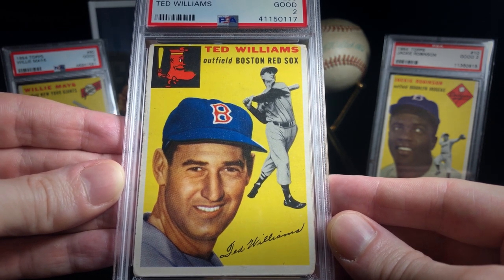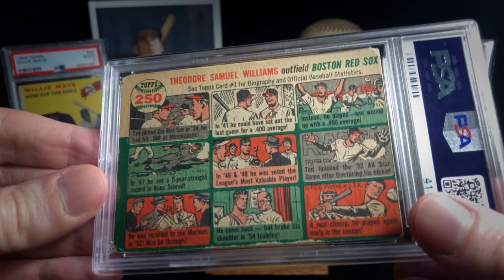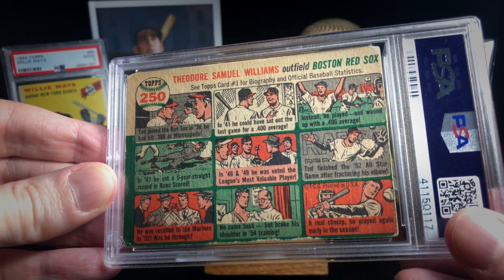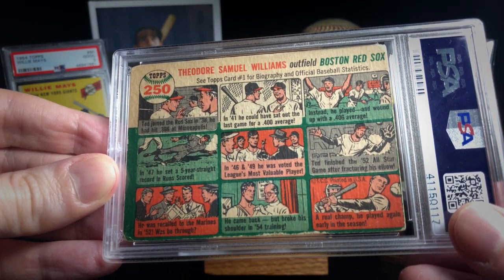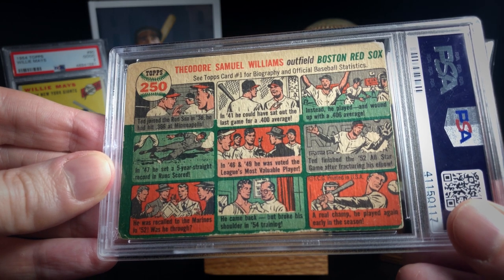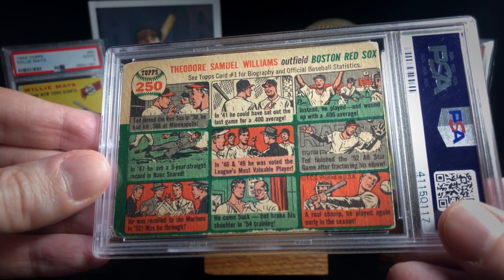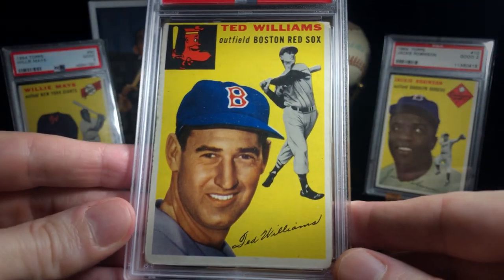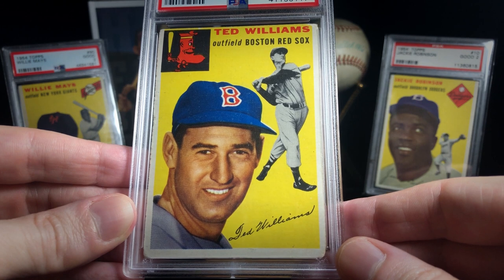The back is kind of in similar shape. The edges are experiencing some chipping and some paper loss, but the image itself is in really nice shape. All in all, if I can get a 2 of a Ted Williams card in this shape, I think it presents really nicely, and I think it really keeps some consistency going in the kind of cards that I'm finding in these mid-50s cards.